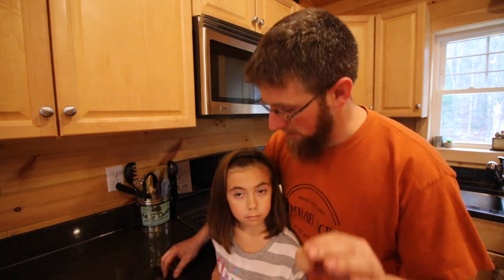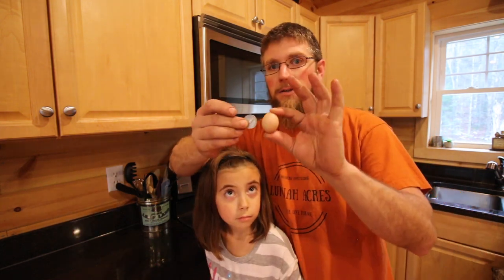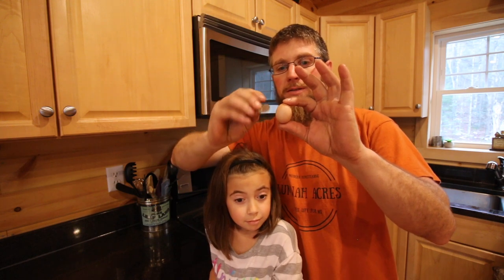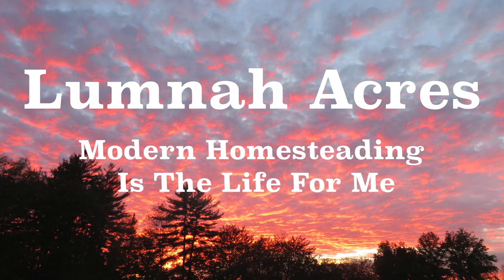I got this tiny egg - it's not much bigger than like a robin's egg, here's a quarter for scale. We're gonna go ahead and break it open, cook it up, and see what it looks like.